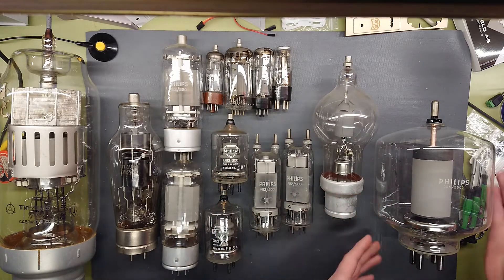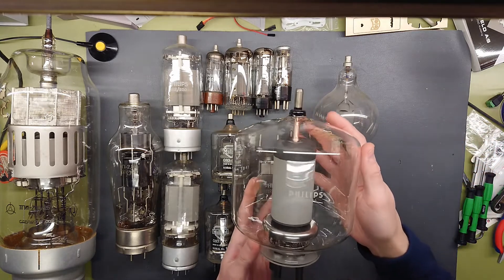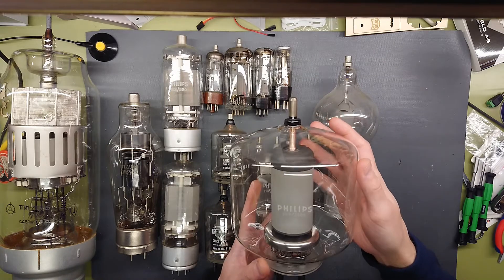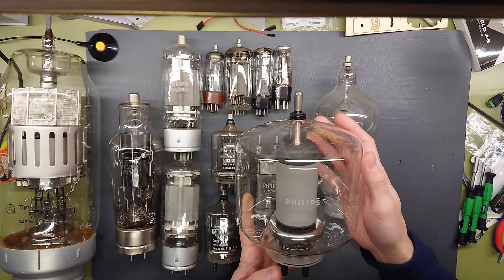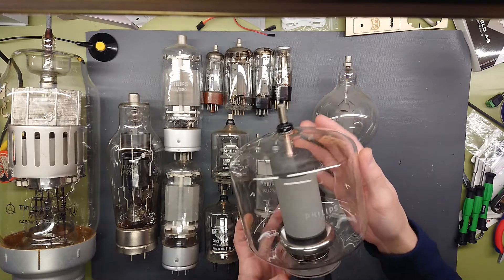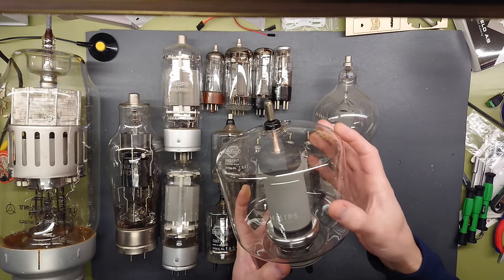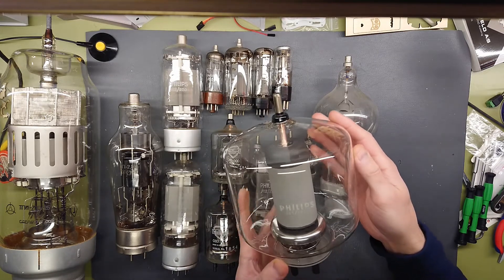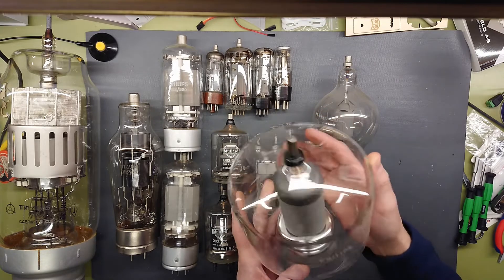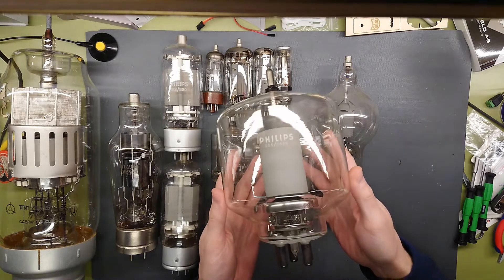Moving up to my largest power tube here — it's a Philips QB5/2000, which is an output tetrode rated for five and a half kilovolts and 800 watts of plate dissipation. That plate in there is just going to glow red to white hot when in operation. This is really a magnificent piece of tube.